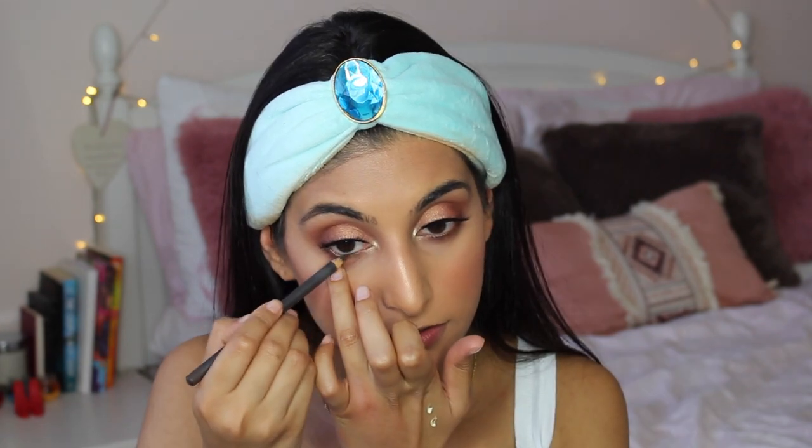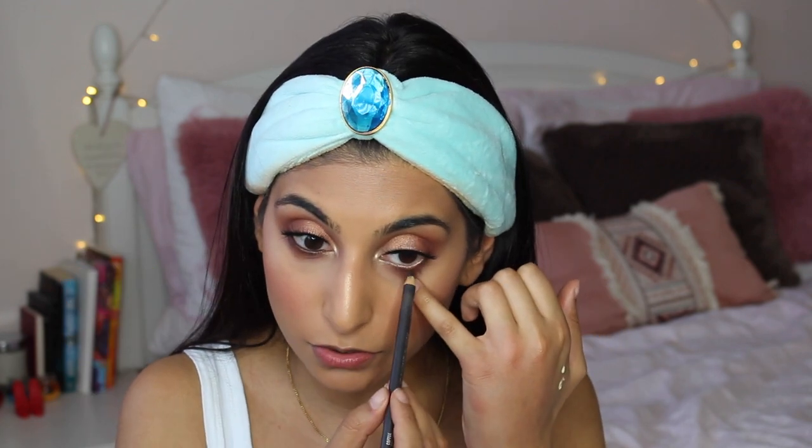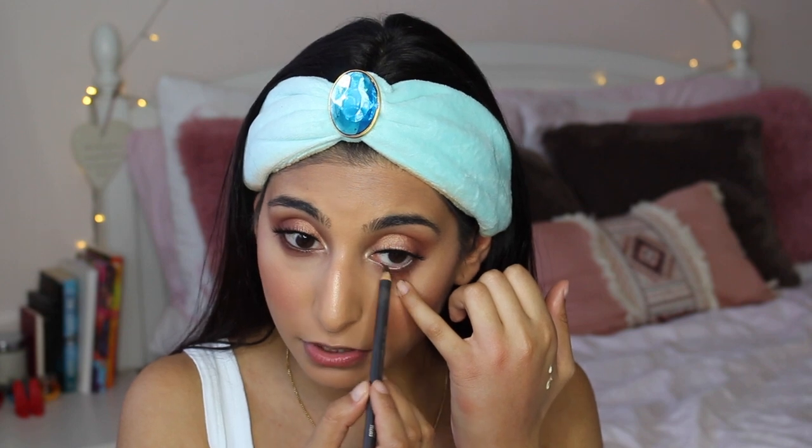Once I've got my lashes on I'm going to pop in some brown eyeliner in my waterline. Sometimes black can make your eyes look quite close together and a little bit smaller, so for a more natural option a brown pencil is a really good idea. I'm using one called Coffee from MAC.